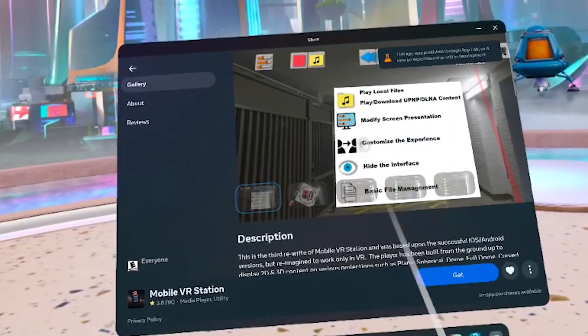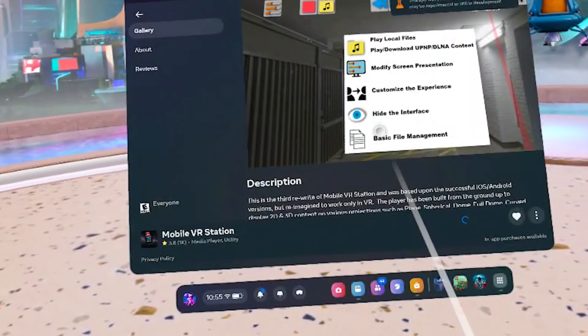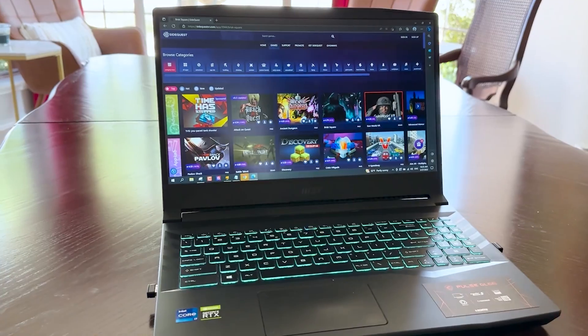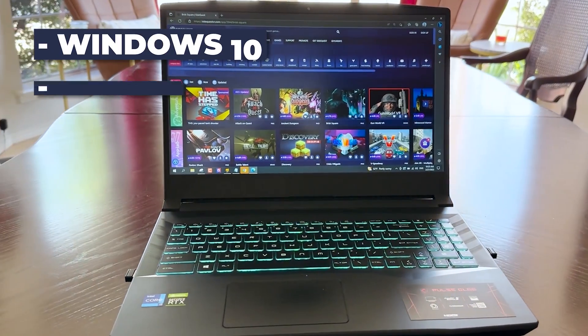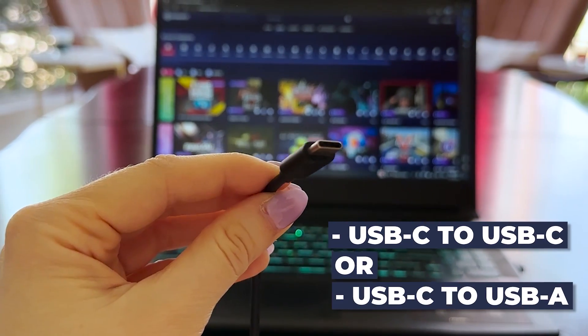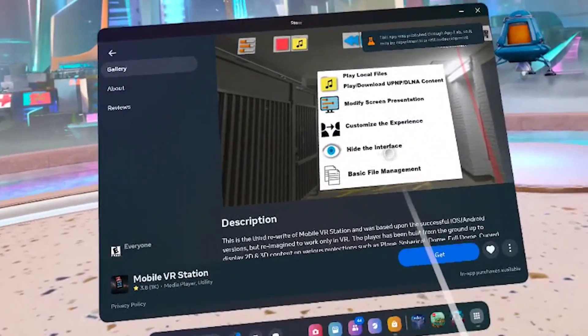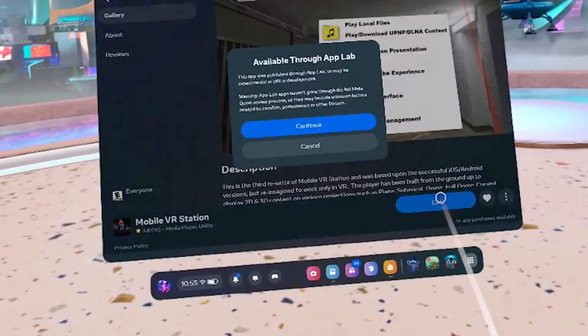I cannot stress enough how unofficial this method is. It seems to be totally legal because it involves using an app that you can find on App Lab, which is an approved app by Meta. But still, this is not a SideQuest endorsed method, so the preferred and most reliable way of installing SideQuest is by following their official tutorials on their website and YouTube page. This is just something I've discovered — you can use it to install anything probably, but it also works for SideQuest. That's why I decided to make this video to show it to you while it's still working. I don't know how long it's going to be working, but it works for now.